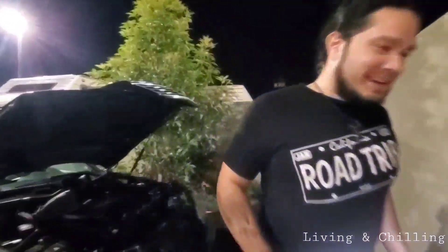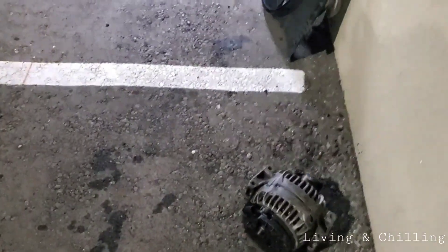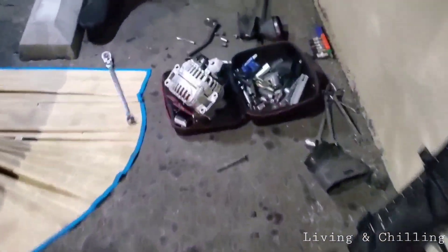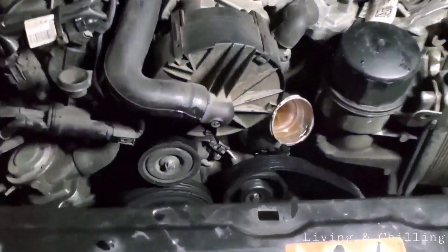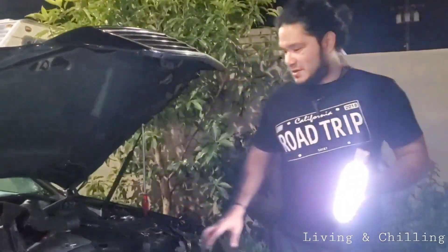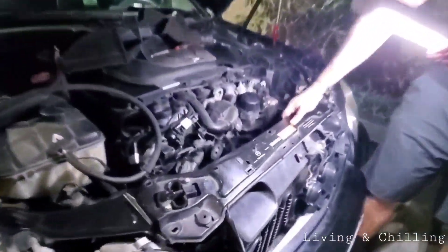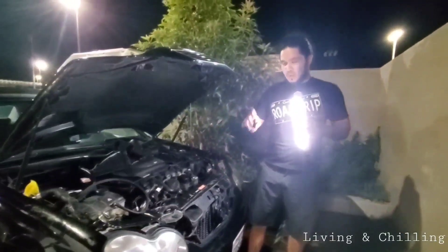This is the old alternator and I'm gonna install the new one. I just want to show you what you have to do because I was having problems taking the alternator out — I couldn't find any videos on it. So remember, you're gonna have to disconnect the battery first, and then unscrew this right here.